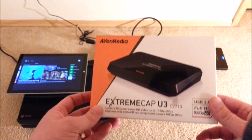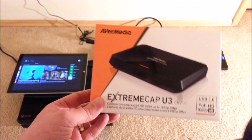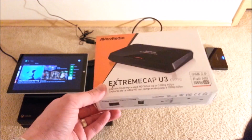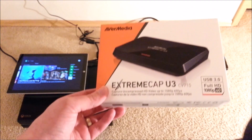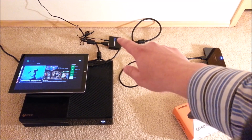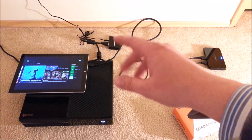Everything I'm going to show, I've put links in the video description — so if you want to check them out or read up more about them, just go to the description and click the links to see these devices on Amazon. The other component is this one right here: an HDMI splitter.